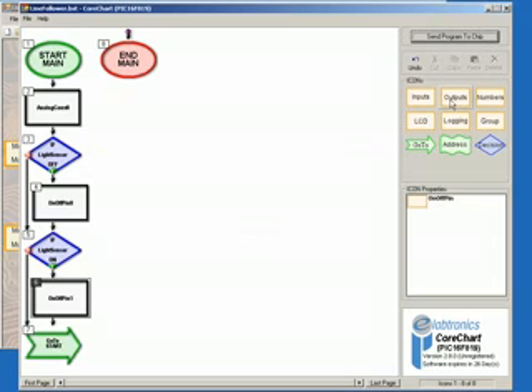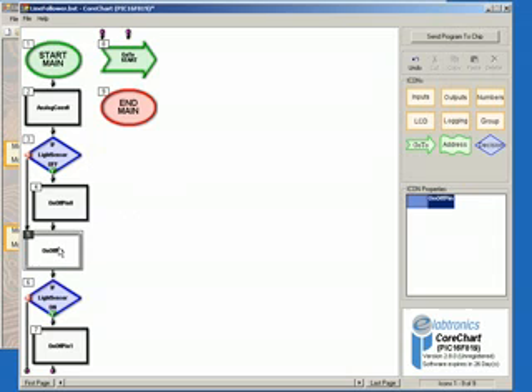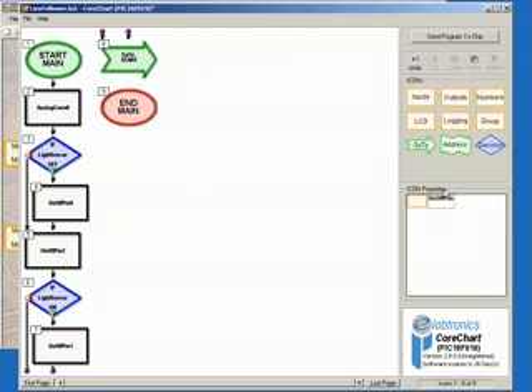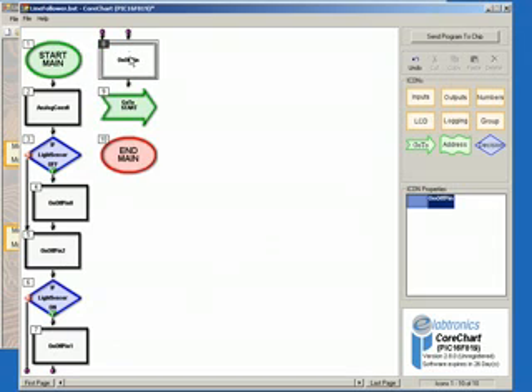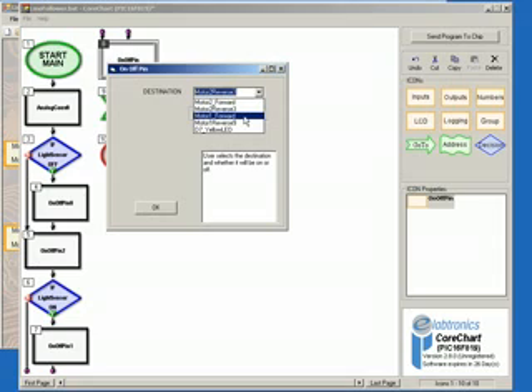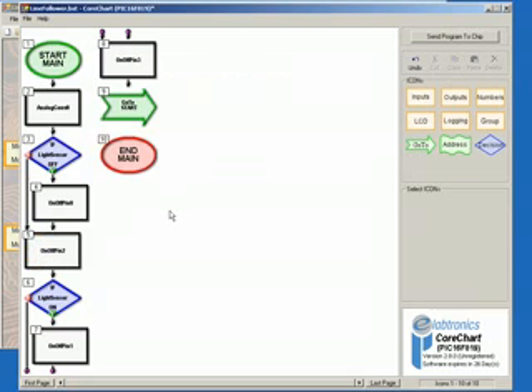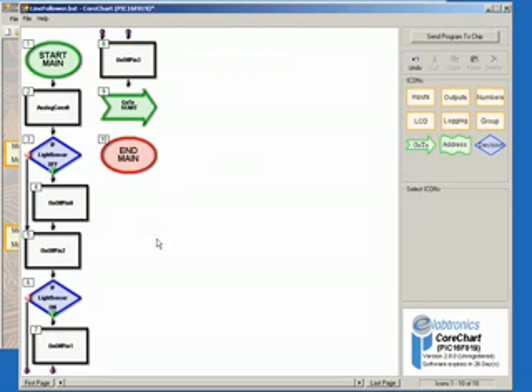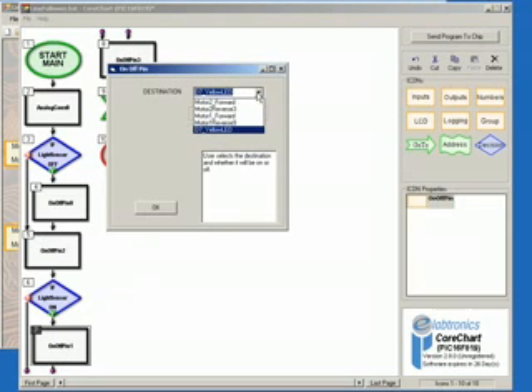Select Outputs, click on On Off Pin, and place one below Icon 4. Double-click to bring up its options, select Motor 2 Forward, and then select Off. Select Outputs again, then On Off Pin, and place this icon below Icon 7. Double-click to bring up its options, select Motor 1 Forward, and then Off, and click OK. Now edit Icon 4: double-click to bring up its options, change the destination to Motor 1 Forward and change it to On, then click OK. Also edit Icon 7's options, selecting Motor 2 Forward and On, and then clicking OK.